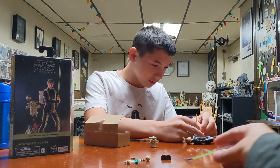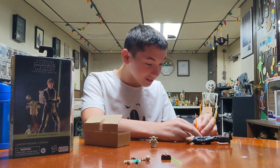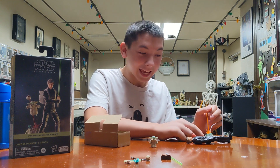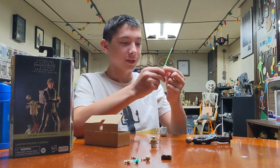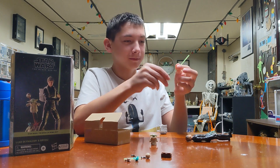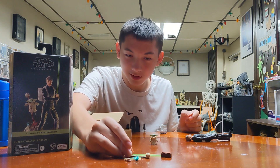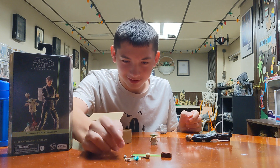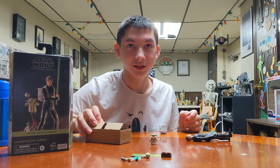Apparently Maz Kanata has it. Somehow. Yeah, because he lost it when he got his hand chopped off. Oh, is that how he lost it? Spoiler — to a 40-year-old movie. Empire Strikes Back is 40 years old? Over 40 years old.